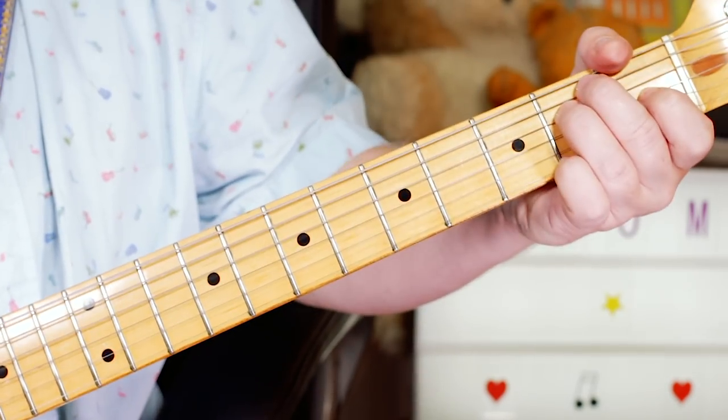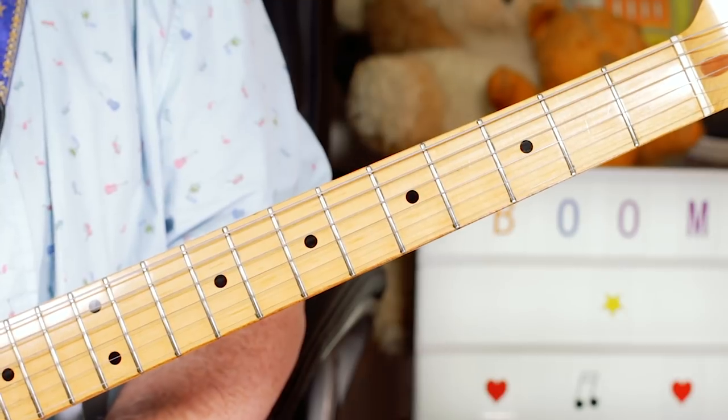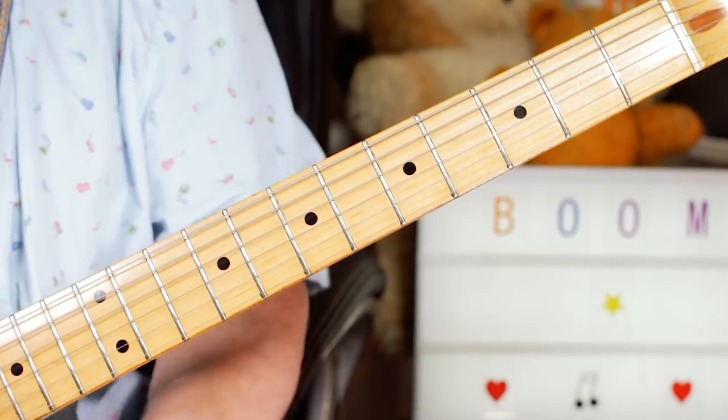You can have a lot of fun playing over the solo section with that scale. It's a classic track, so I hope you've enjoyed Boom Boom. Thanks for watching, buddies.